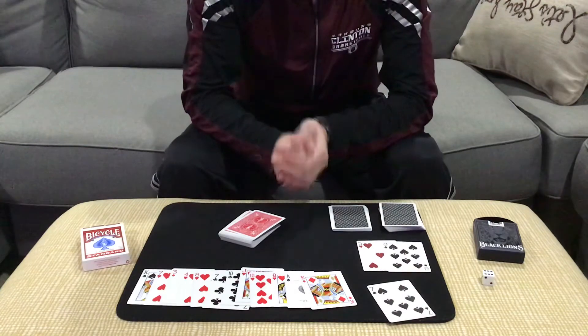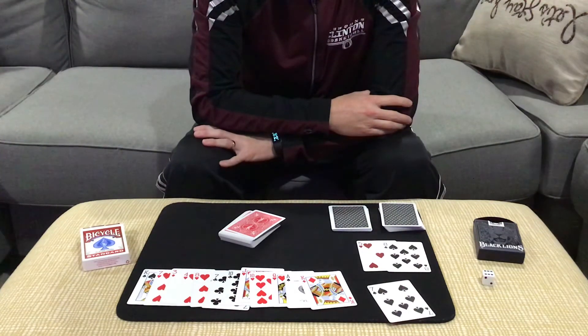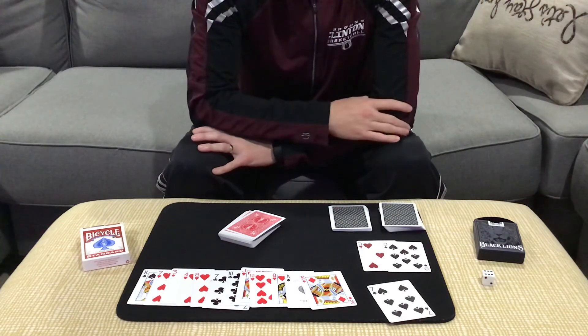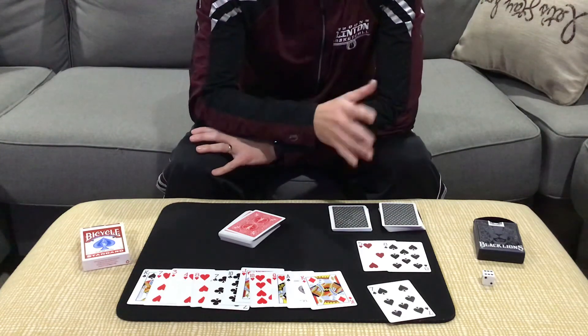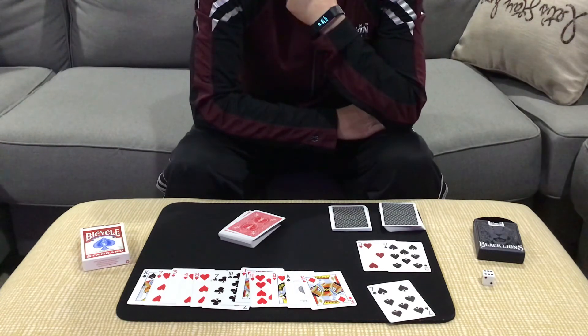That's a two-deck version of any card at any number. There's an idea in there from Stuart James, which I found in his book 'The Essential Stuart James.' That part is just a self-working effect — if you can find that book, Stuart James has some really clever stuff. He's a very intelligent creator and thinker of card magic and I love it. So take a look at it, guys — till next time.